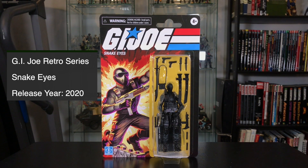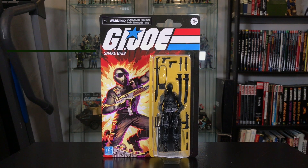The packaging has some similarities to the vintage card art. We have a return of the red, white, and blue in the logo, the vintage artwork, and the retro Hasbro logo on the bottom left. The bubble that the figure is in is noticeably larger, highlighting all of the accessories. They really want you to see the value you're getting for this figure.